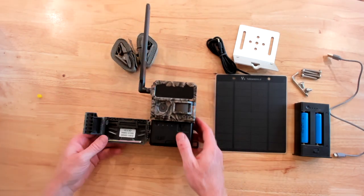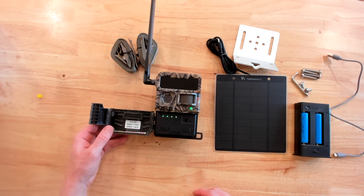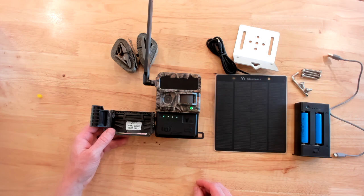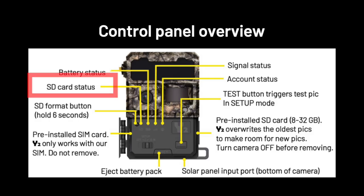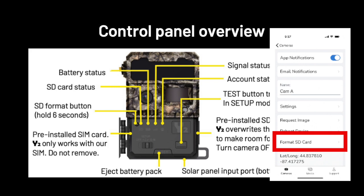Then slide the camera to setup mode. Your first connection might take a few minutes. While we wait, here's a quick overview of your camera's control panel. If your SD card light is ever red or yellow, you may need to format your SD card or replace it altogether with a card between 8 and 32 gigabytes. To format your card, press and hold the format button for six seconds or use your app.